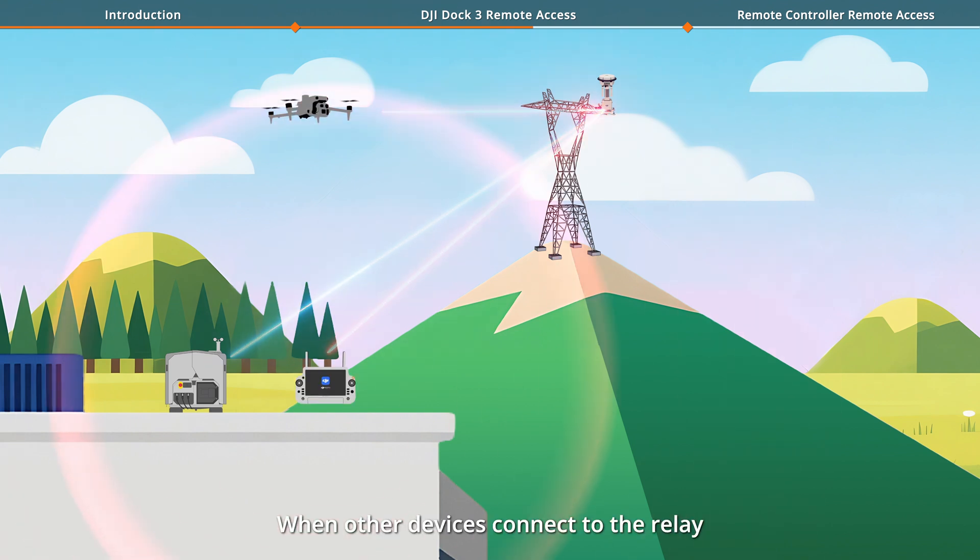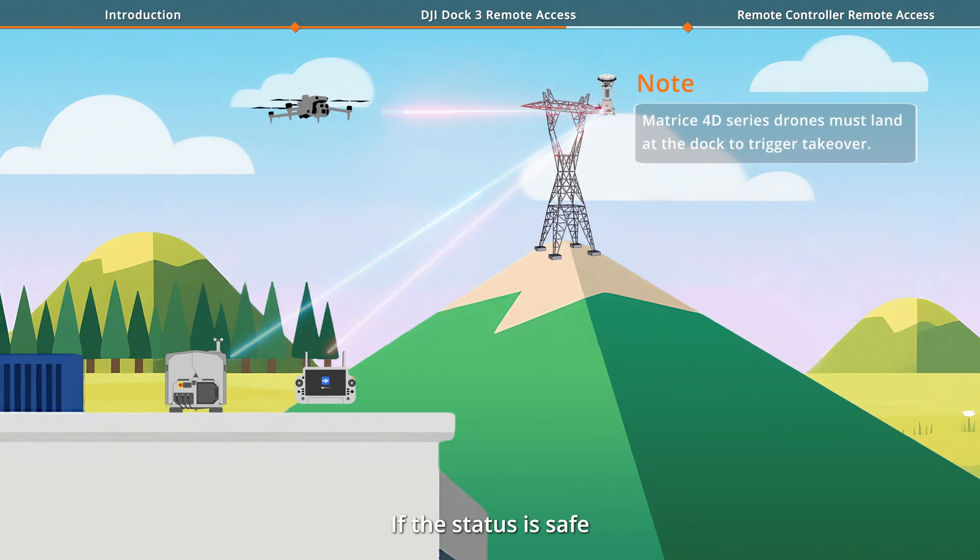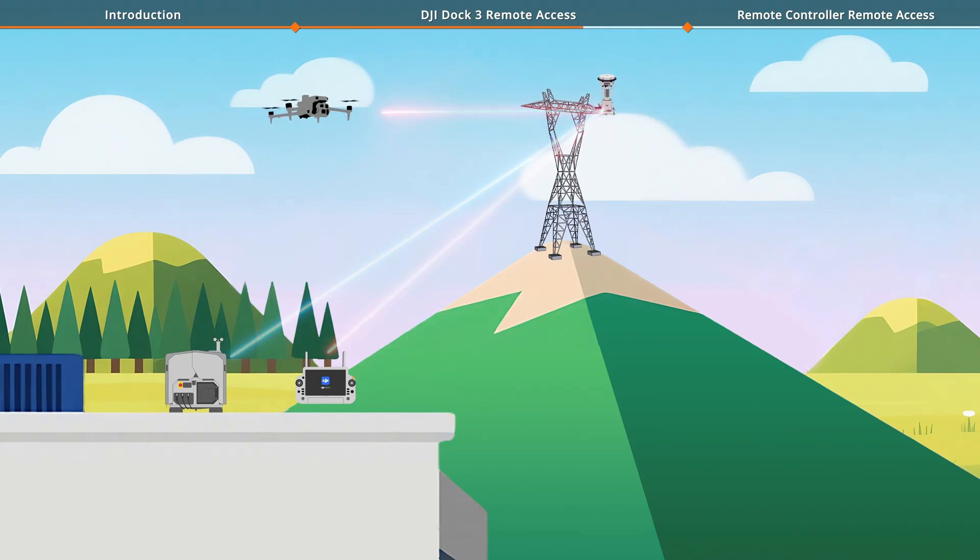When other devices connect to the Relay, the Relay Station will automatically determine whether the connected dock and drone are in use. If the status is Safe, it will automatically allow takeover of the Relay Station. With Allow Takeover enabled, any new device connecting to the Relay Station will take over the connection, automatically disconnecting the current device.